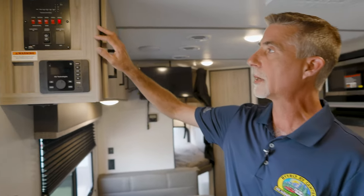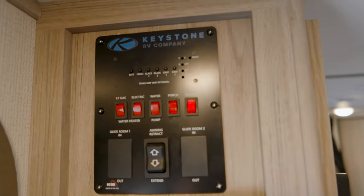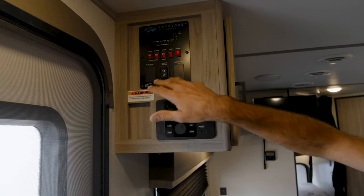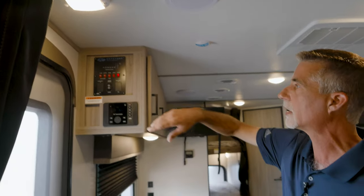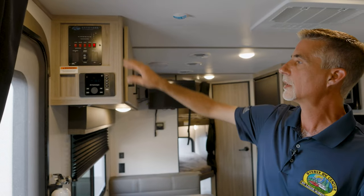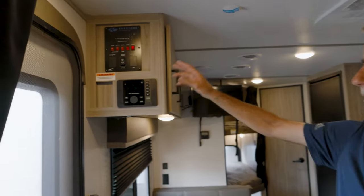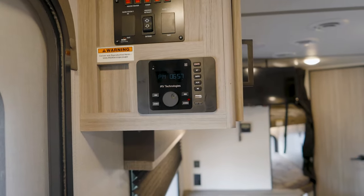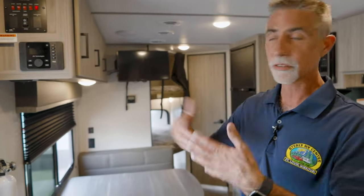We'll start with the monitor panel — they do a real good job here. This is a shared monitor panel, and we have gas and electric on the water heater, the water pump, porch lights, and ceiling lights. This entry light is a motion light. We have the awning switch up here too. The entertainment center is AM/FM stereo with an HDMI input, a USB input, and Bluetooth so you can connect your phone and listen to music. You can see zone one and zone two, because we have outside speakers as well, so you can do outside, inside, or both.